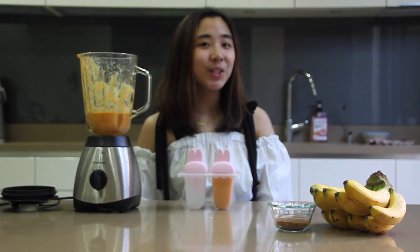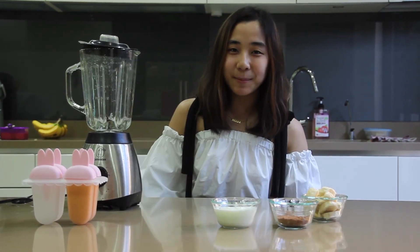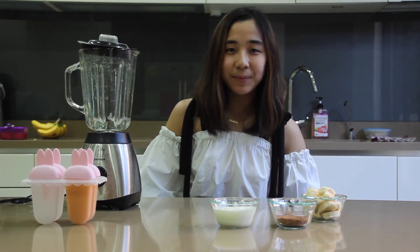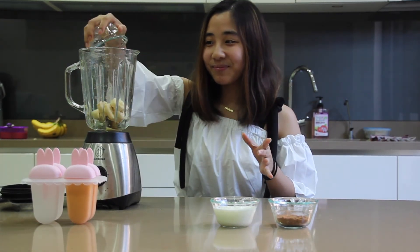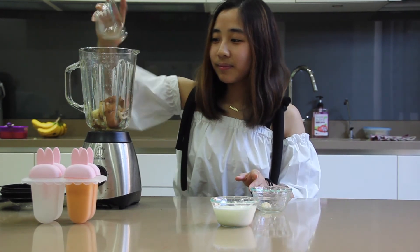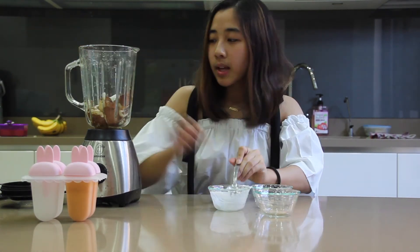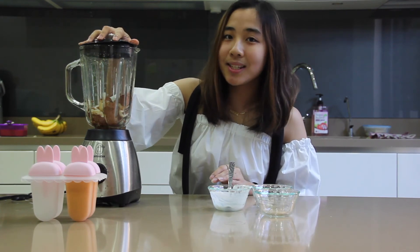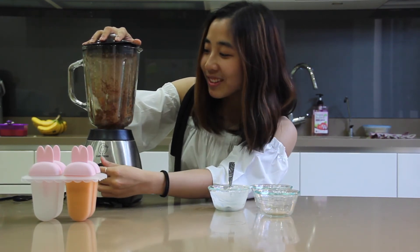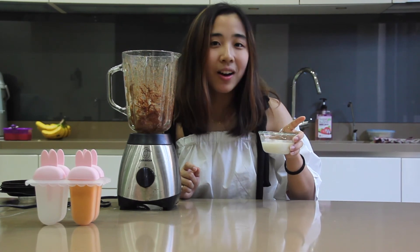Let's clean up our blender and on to the next flavor. For the chocolate banana, it's really simple — we only need three ingredients. First, we need to slice two bananas. Now we put everything in the blender: banana, the chocolate powder, and yogurt. Two tablespoons of cocoa powder and one half cup of yogurt. We're going to blend until it has a smooth consistency. Since the mixture is a little bit too thick, I'm going to add around 1/4 cup of low-fat milk.